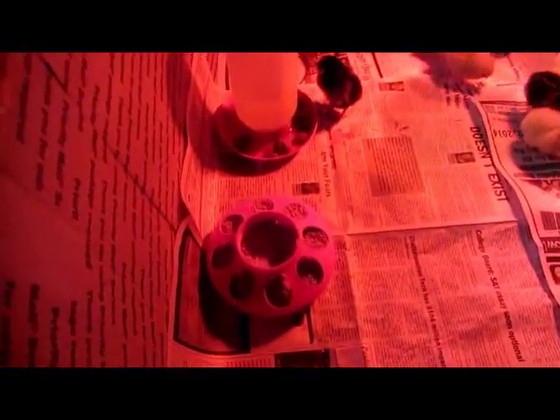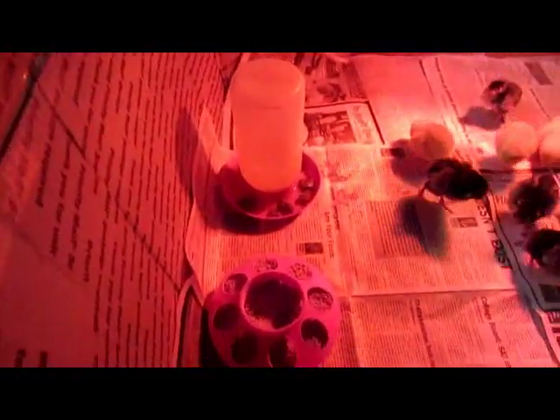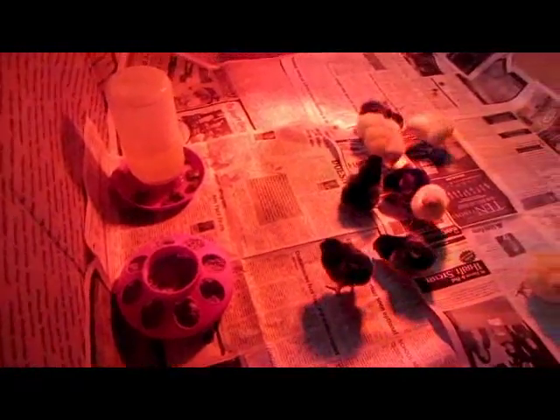That is pretty much it — you can make a really simple little brooder. You can go buy these starter waterers and little feeders, but a standard grown feeder and waterer work just the same.